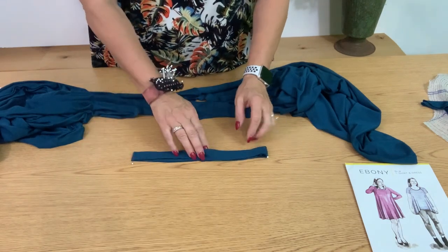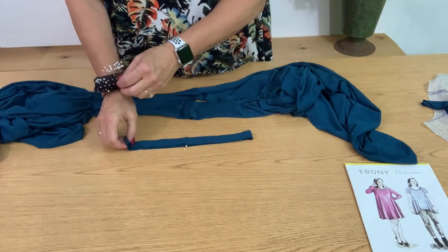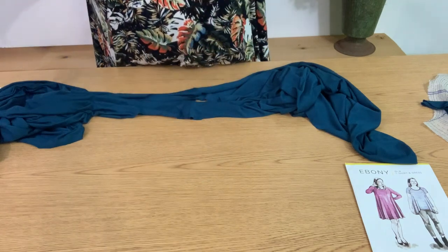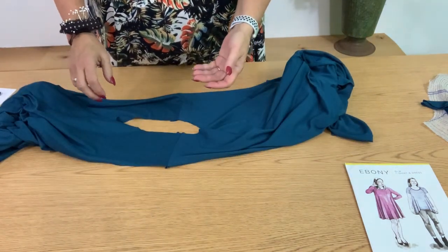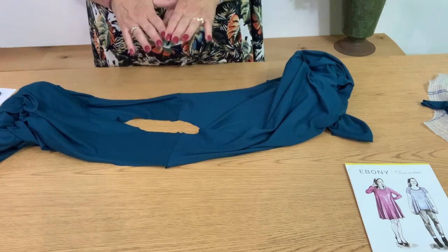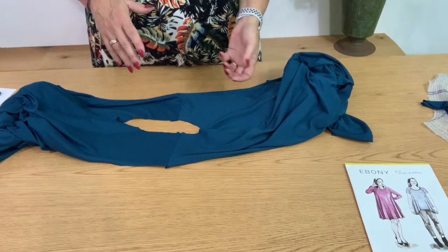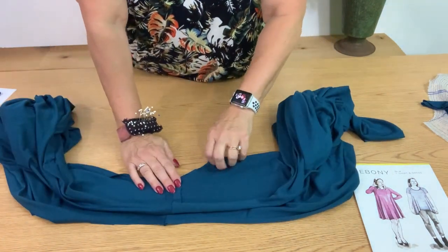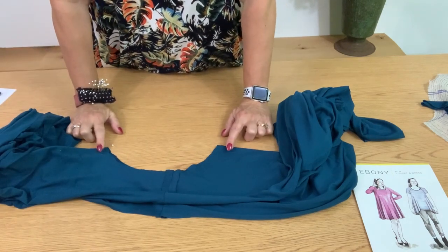Open it up and match the front and back pins, then put pins on either side to divide into quarters. Do the same thing for the top of the garment — we sewed the shoulders together. There's a lot of fabric, so make sure it's not dragging on the floor when you sew. If your fabric hangs off the table, your machine will skip and struggle. Fold the neckline, match up the shoulder seams, and put a pin in the center back and center front to divide the neckline in half.